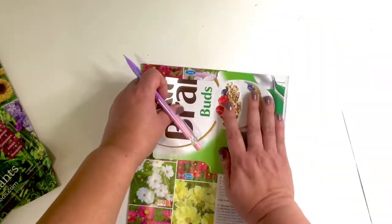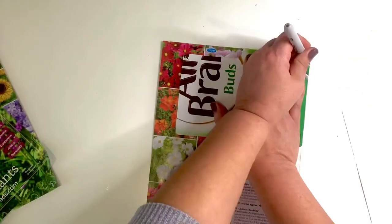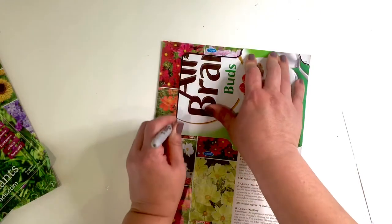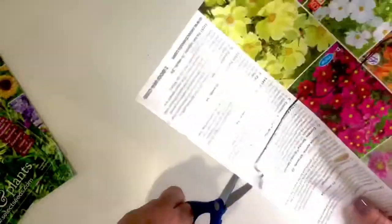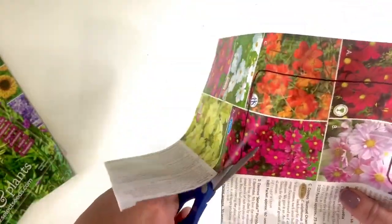Flip the paper over because you don't want to mark up the side that will be showing on your seed packet. I decided to use a Sharpie pen to make sure I can see the lines, since there are so many photos on the page and a pencil was a little more difficult to see.